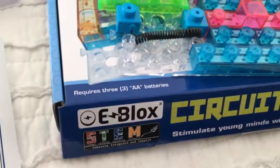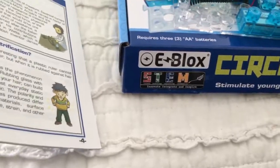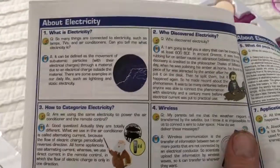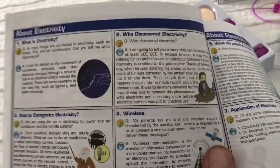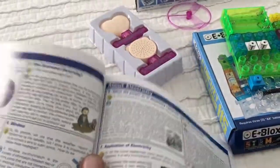Everything's about STEM nowadays - science, technology, engineering, and math. What's cool about this is it comes with this booklet that explains about electricity: who discovered it and how we use it. Pretty interesting as you go along in the booklet, so it's kind of cool that they do that.